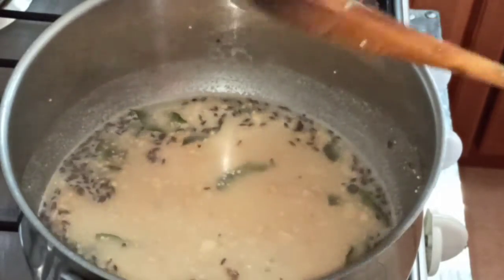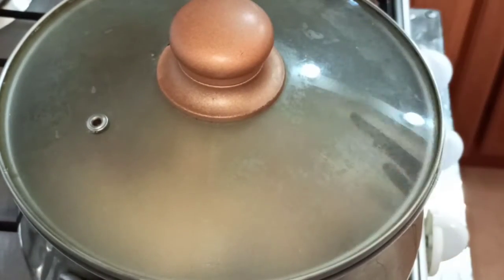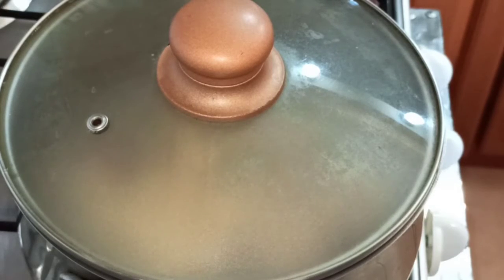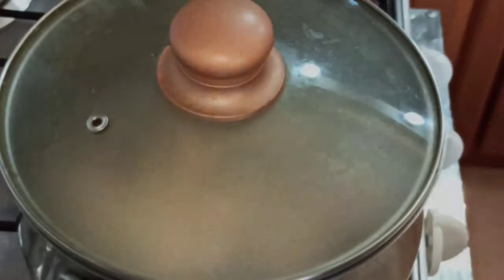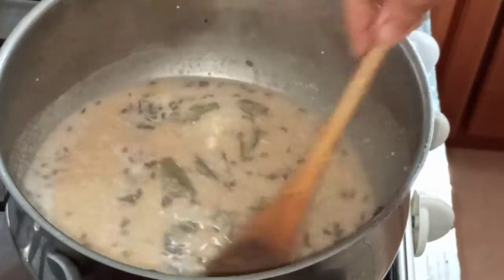Now cover this and cook it till the rice is done or the water is absorbed. It will take around two to three minutes on medium flame. Give it a stir in between and let it cook.